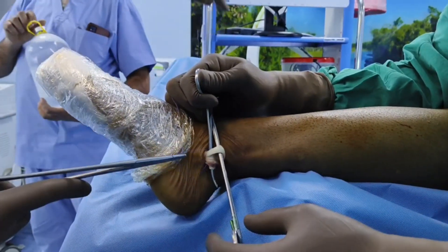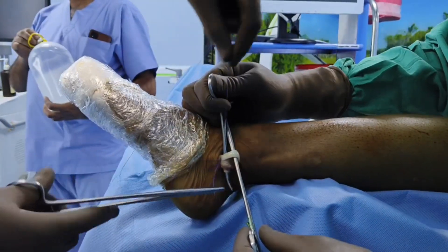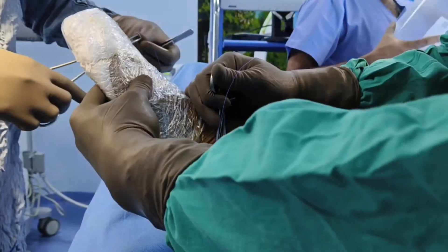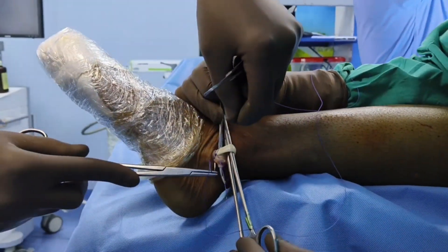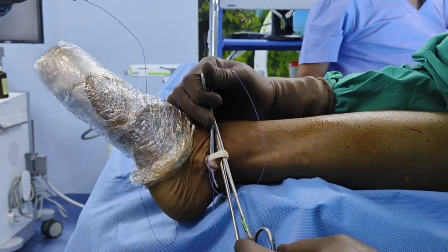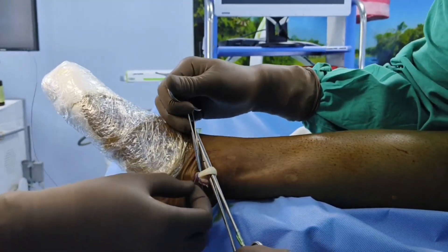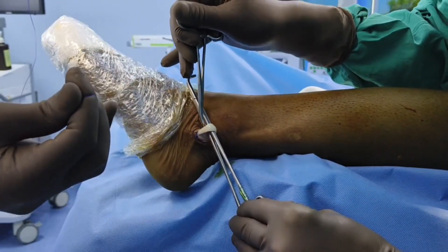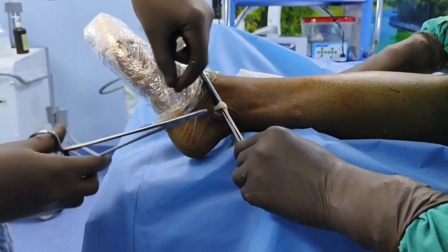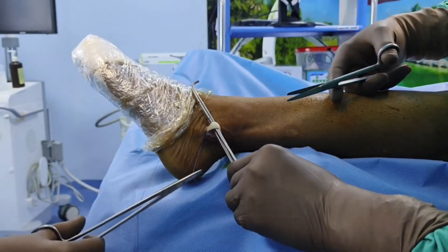The next step is to evert the foot and tie both tendons together with the help of a Vicryl suture — any absorbable suture can be used. You tie these two tendons at the distal end of the wound. This will have a tenodesis effect so that when you harvest the peroneus longus tendon, the peroneus brevis will function distally and the ankle function will not be compromised.